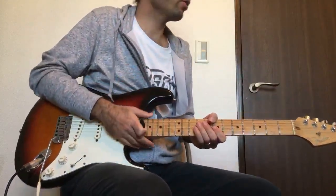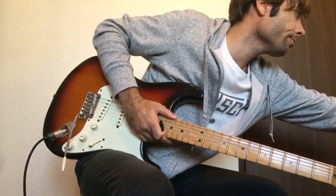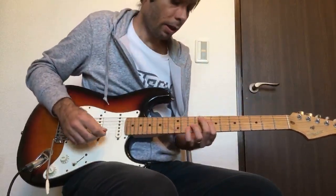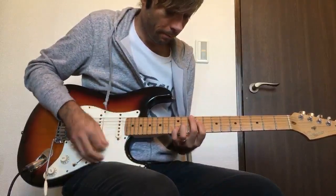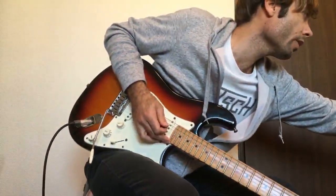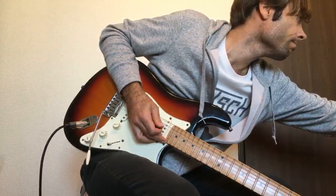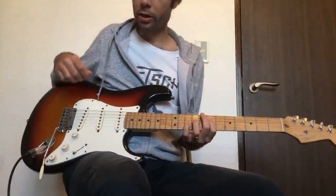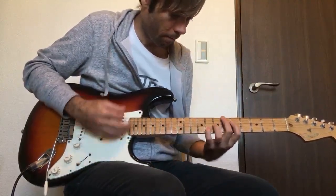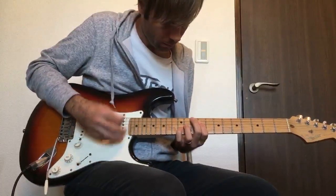Now the other guitar in the chorus is playing a rhythmic part. That's one guitar doing the lead line; the other guitar is playing a rhythmic chordal part. Let me show you what that is and I'll play it along with the track. Here's the chorus for the other rhythmic guitar part.